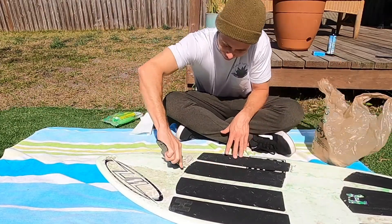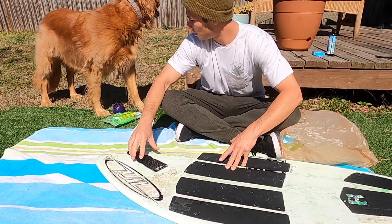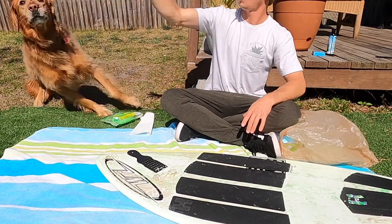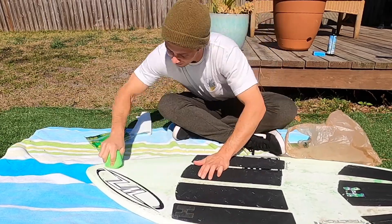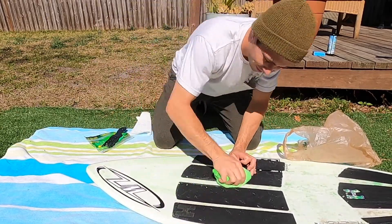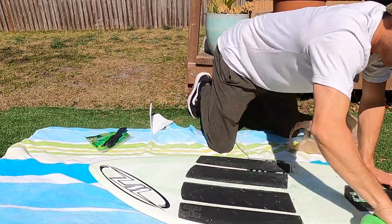...once it becomes old wax and has that dirty, grimy look to it, it really adds a lot of weight to your board. As skim boarders we don't want more weight — we're already gliding on top of the water, so less weight the better. Every five to ten sessions is a good rule of thumb, and you also want to make sure you're changing your wax seasonally as the water temp changes.